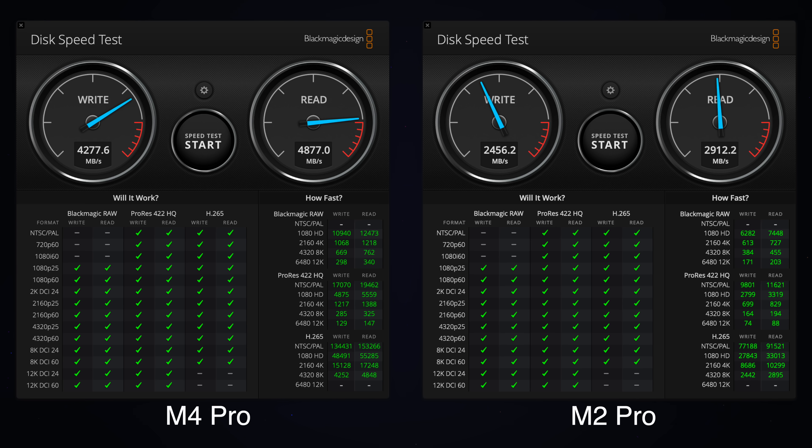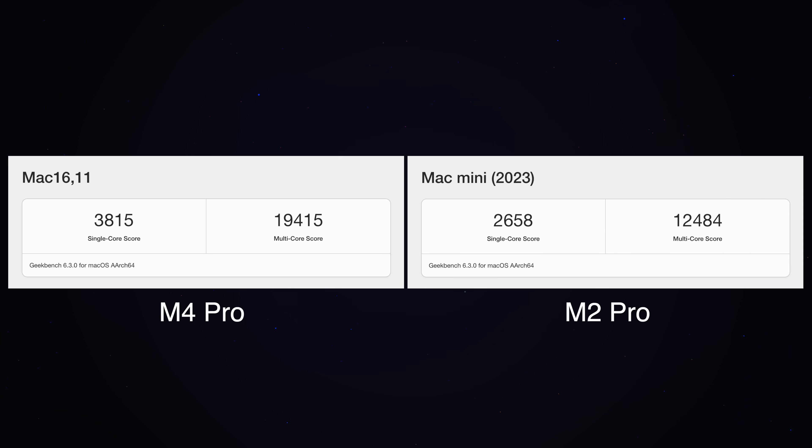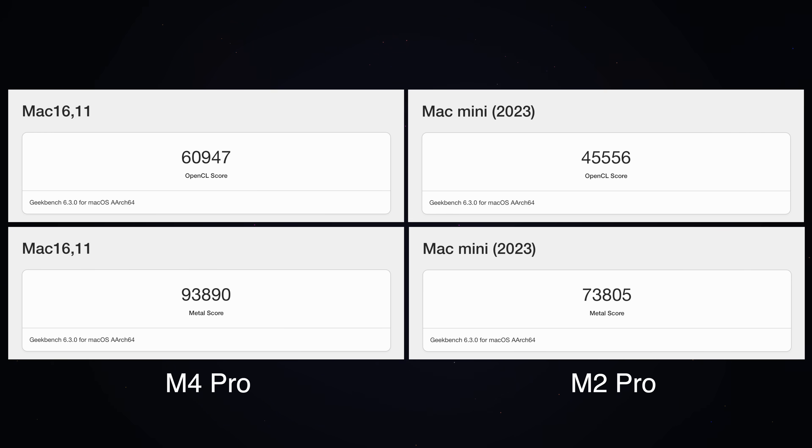For anyone wondering about SSD speeds, here are some Blackmagic Disk Speed scores comparing the M2 Pro and the M4 Pro. As you can see from the Geekbench scores, single-core and multi-core scores are significantly higher on the M4 Pro. OpenCL and Metal GPU scores are also substantially higher, and even the SSD speeds are substantially higher.